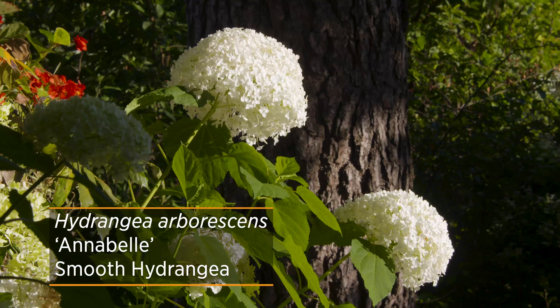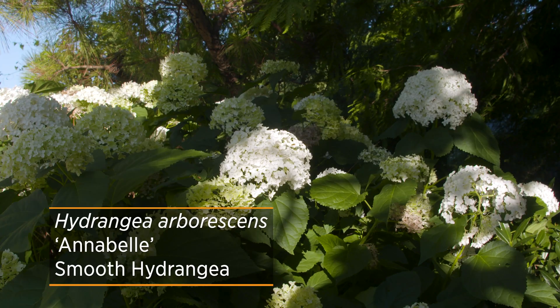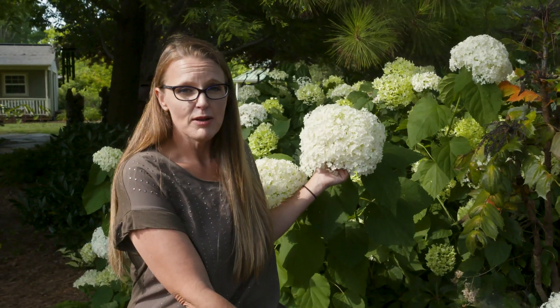Now Hydrangea arborescens is native, but this particular cultivar behind me is called Annabelle. Annabelle was actually discovered near Anna, Illinois, and while it's a naturally found variety, what really makes it stand out is the flower that gets over 12 inches across. There are also cultivars bred from Annabelle, such as Incrediball and Invincibelle, that have sturdier stems to hold those flowers up.